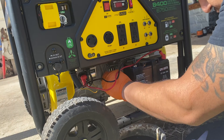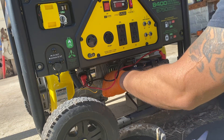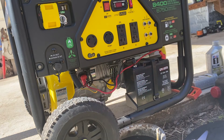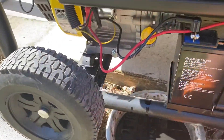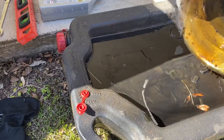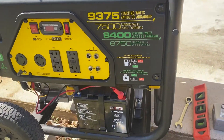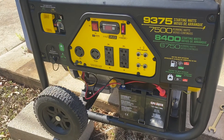It looks good in there for what I put. Hand tight. The oil is going in here. Alright — Champion generator 100-296 oil change. Thank you for watching.